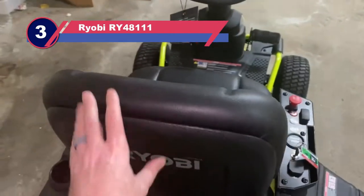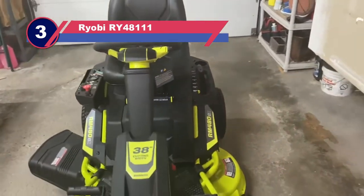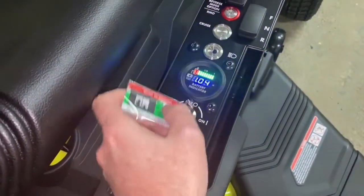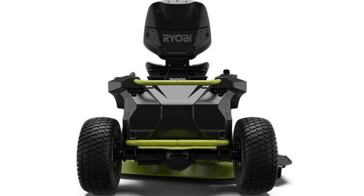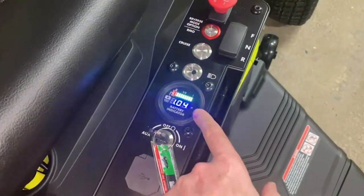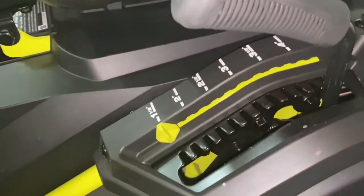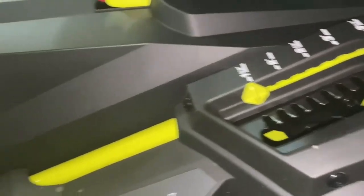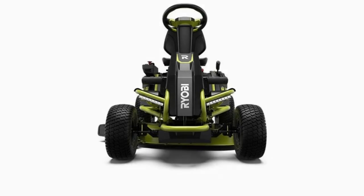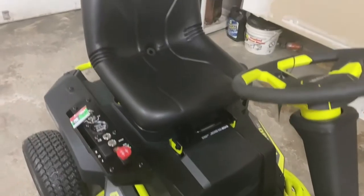Number 3: Ryobi RY-4811 Lawn Mower for Rough Terrain. Gas-powered lawn mowers are prohibited in some locations. In such places, battery-powered engines like the Ryobi RY-4811 become the best riding lawn mower for rough terrain. Using a set of 48V 100Ah battery and 3 high-torque brushless motors, the equipment cuts a 2.5-acre lawn in 2.5 hours before calling for a recharge. Unlike gas-powered mowers, the Ryobi RY-4811 runs quietly with a sound intensity of less than 70 dB.